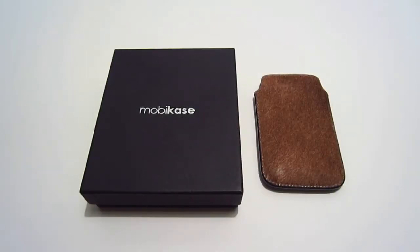What's up YouTube, this is TX Brad and today I have a product review from a company called Tom Barrington. This is a genuine pony leather sleeve for the iPod Touch 4th generation. As you can see on the packaging, the box does say Moby Case, which they used to be called, but now they are under the name Tom Barrington.